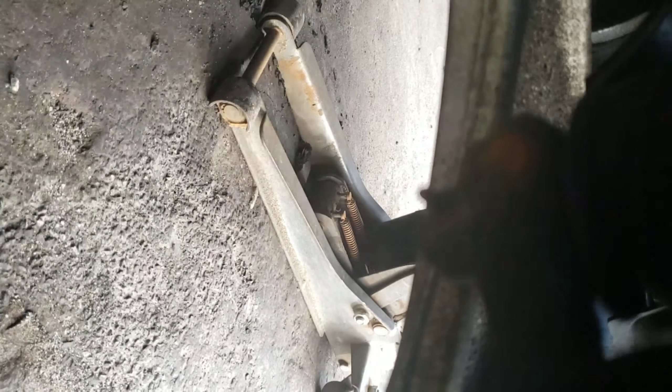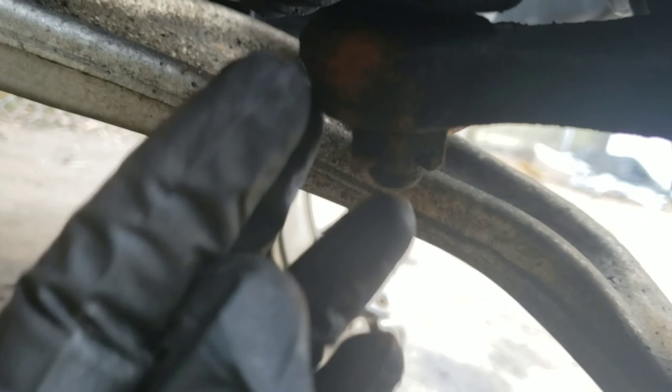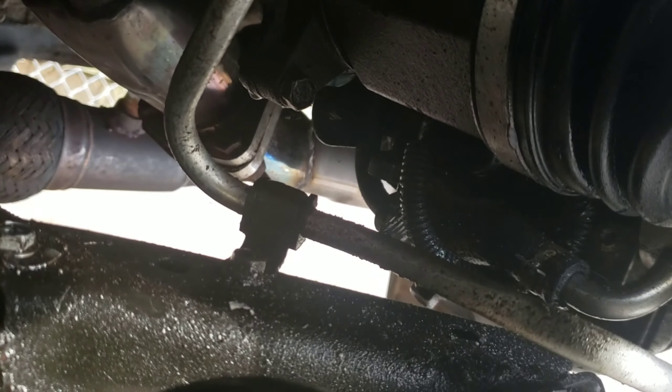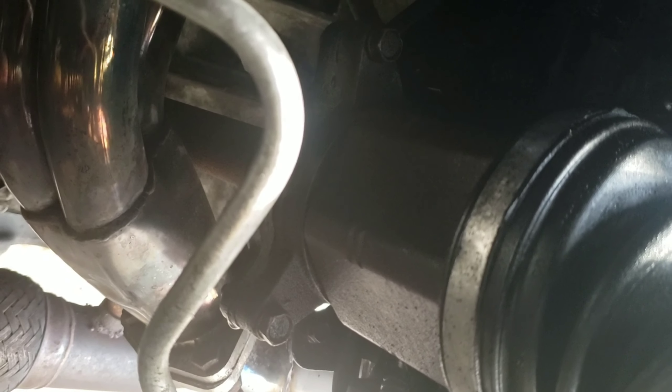Let's take off this tie rod bolt right here. There's a pin in it — let's take off the pin first. This is a 19. Now, there are bolts on the bracket where the axle holds right here, it's like a 12 mil socket. There are three of them — one on top up here, right there, and one on the other side.